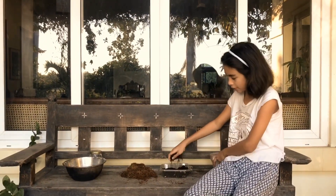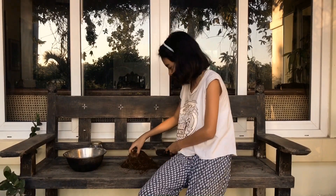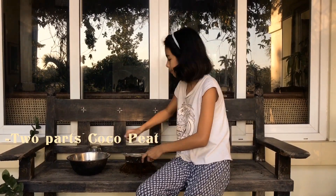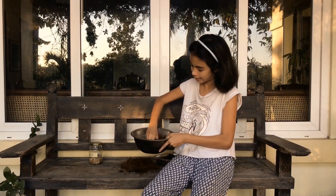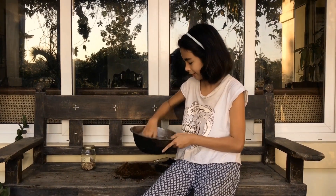All you need is vermicast and coco peat. All you have to do is put two parts of the coco peat in a mixing bowl — any mixing bowl, it doesn't matter — and two parts of the vermicast, and then just mix it up until it's well mixed.